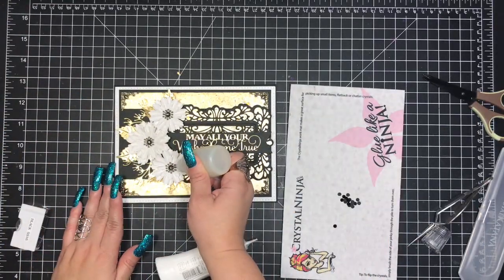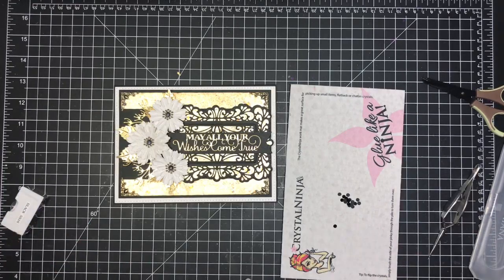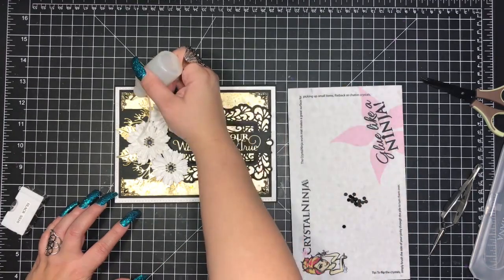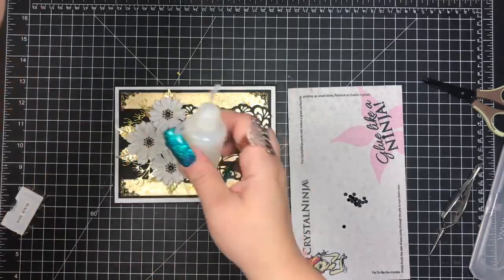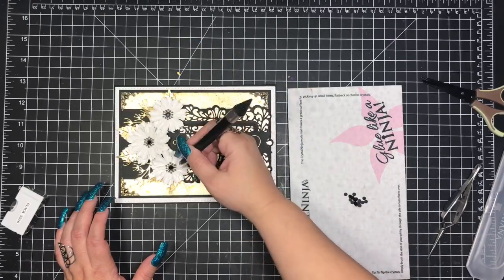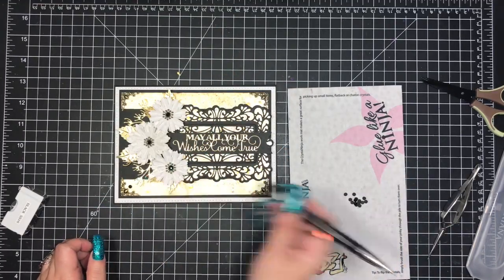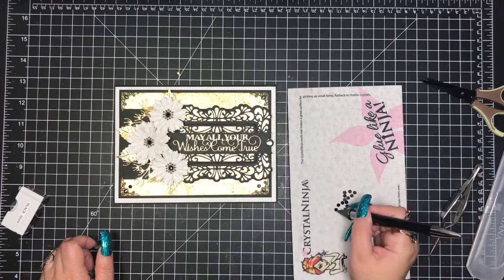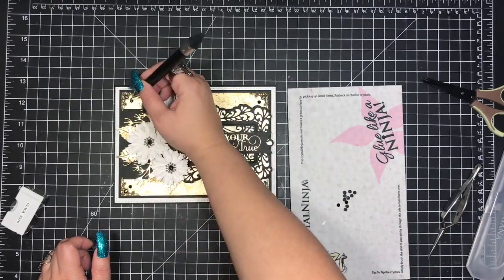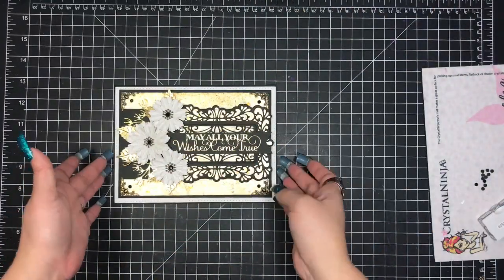Now I've gone ahead and pulled out the last finishing touches. I'm adding the centers to my flowers using black SS16 glass flatback rhinestones, adhering them to the center of the three flowers as well as one in front of each of the corners. While other people would probably choose a bright rhinestone, I wanted to keep it black — I could have gone with clear, but I chose black. I'm using my favorite tool, my crystal katana, to put everything down. That is essentially it for this tutorial, and you will shortly see the end clip where I give all the details and show the finished cards. Thank you so much for watching.